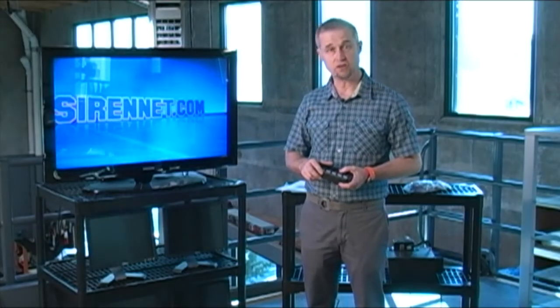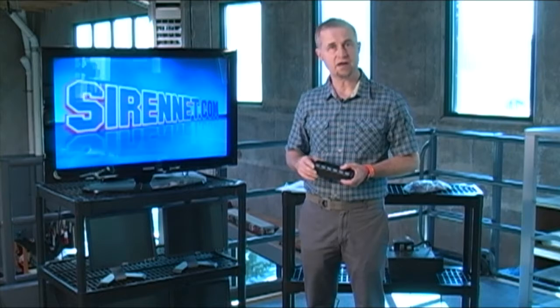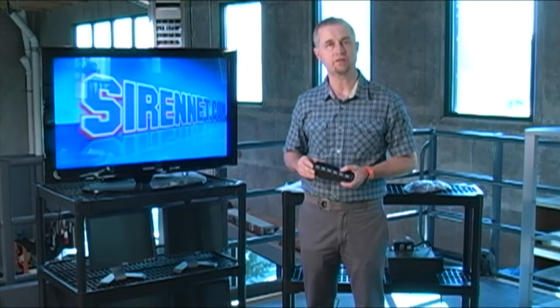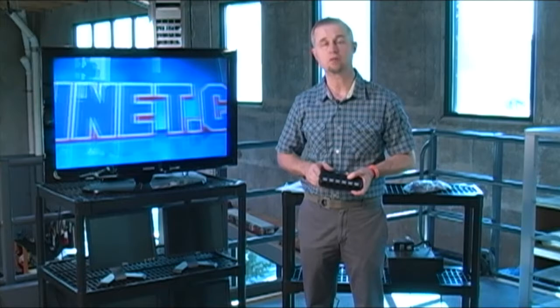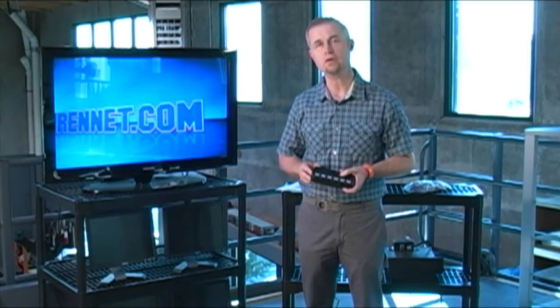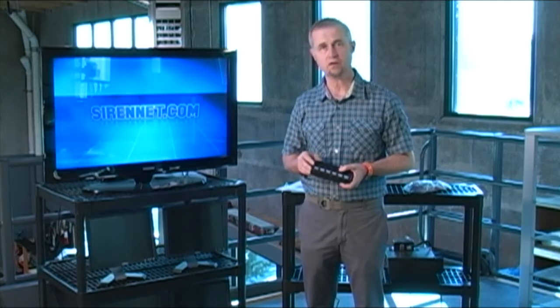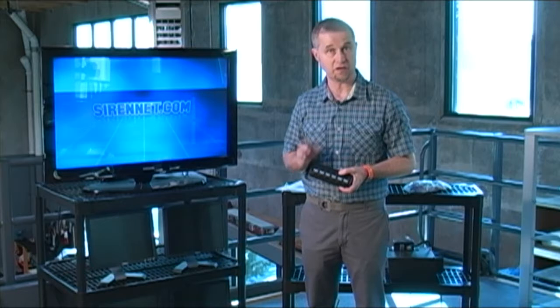Hi, I'm Stuart and welcome to SireNet Television. We have a variety of switch boxes available under the SireNet brand and we are constantly looking for new product. This actually happens to be one of them — it's a product made in the US for us. It's the new SNSB990 and you can check out all the technical specs on the website in relation to this product.